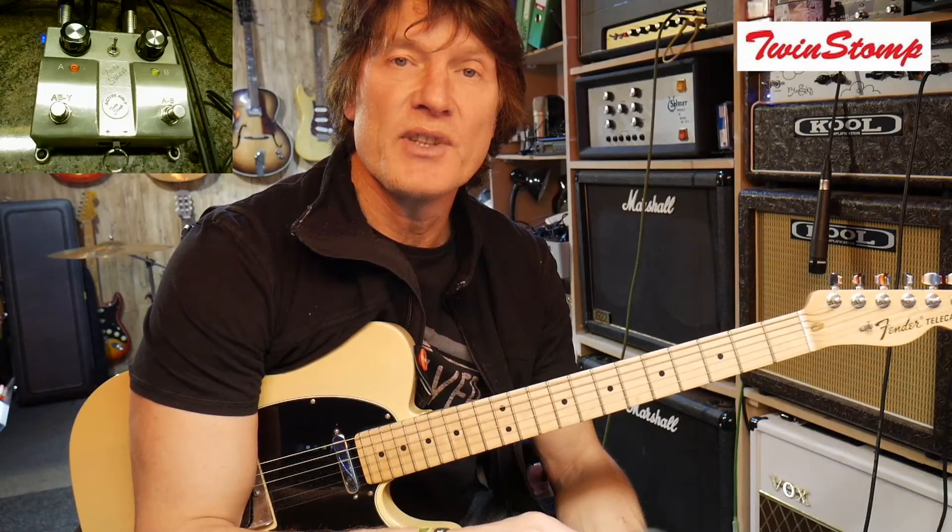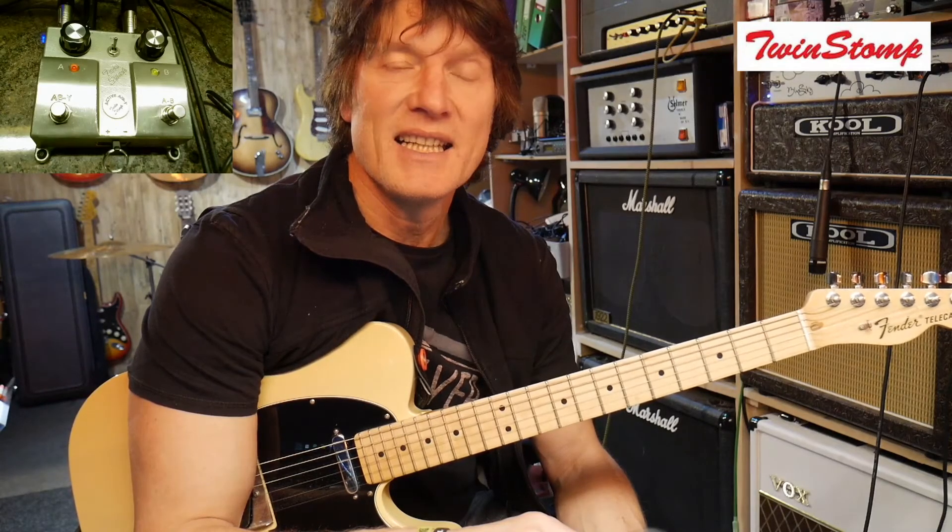So I really think you'll enjoy the ABY switch. It's a great bit of kit. It creates a whole new world of sound and it sounds amazing both live and in the studio.